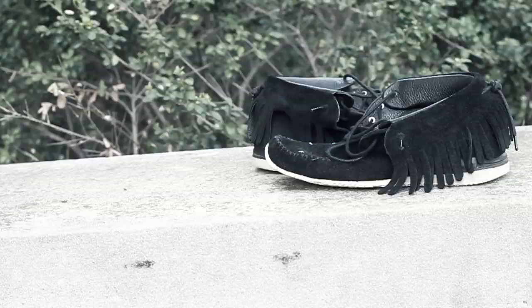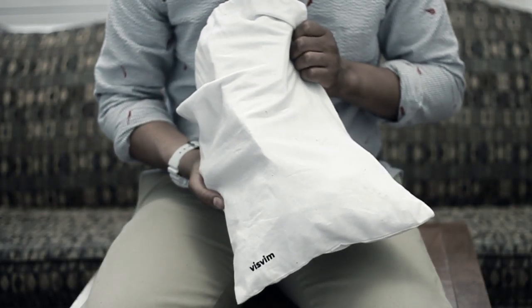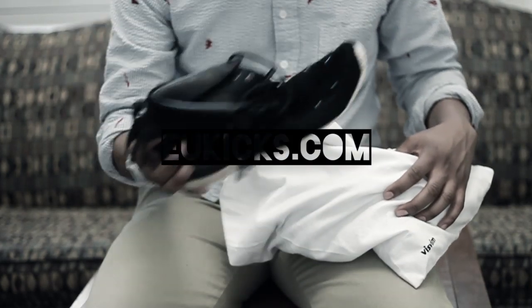You can see we have the Visvim dust bag. It's a little dusty because we've actually been wearing the Visvims — it is summertime again and the perfect time to wear these sneakers.